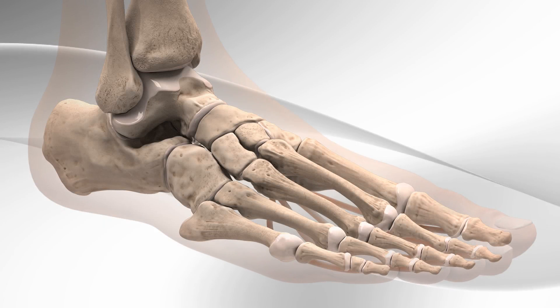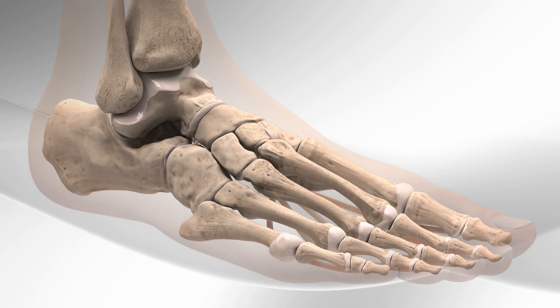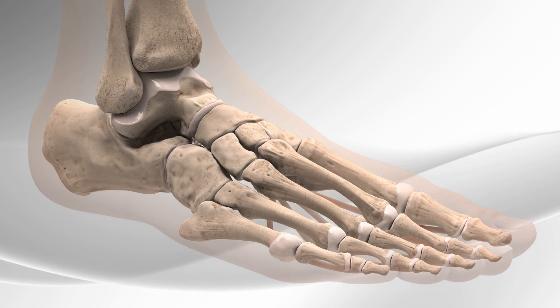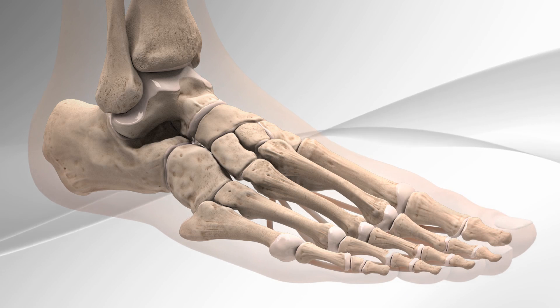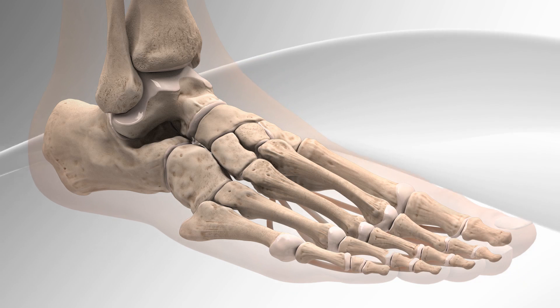The Arthrex Internal Brace Spring Ligament Augmentation Repair is a surgery for people who have flat foot due to weakness or rupture of the spring ligament or posterior tibial tendon. The spring ligament is the connecting tissue located under the foot that connects the calcaneus and navicular bone. This ligament is often repaired in people who have a condition called flat foot.